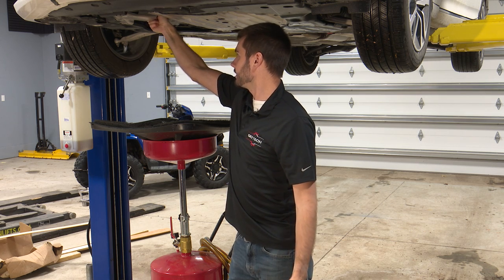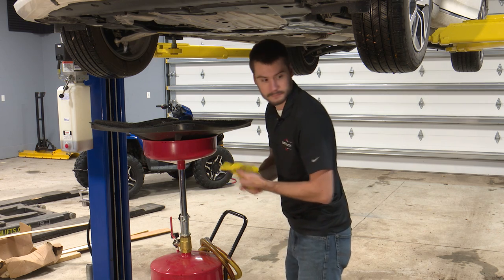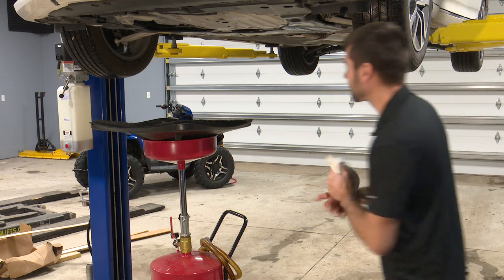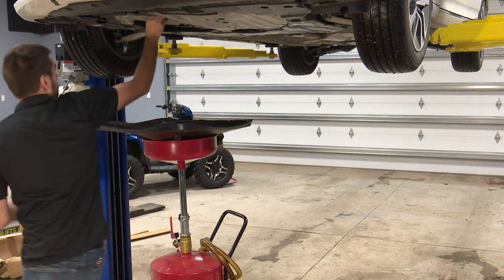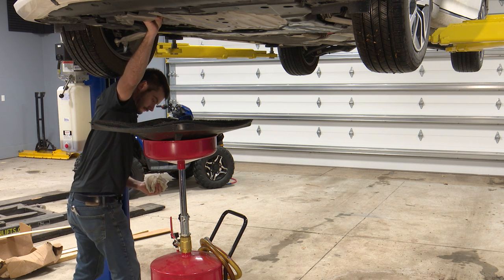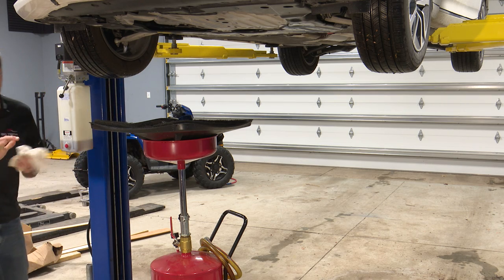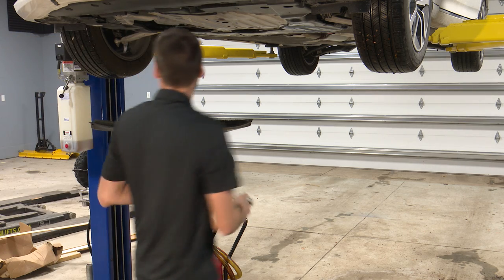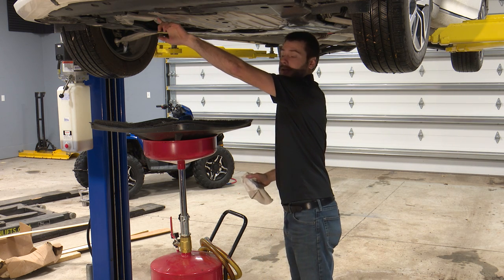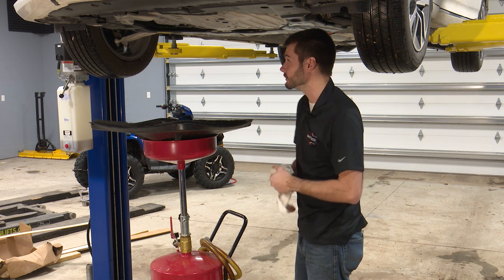We'll get that filter nice and tight. As much as I love all these shields and how they protect everything under the car, they can be really, really sharp. This one that sits right next to the oil filter has cut my hand a few times.